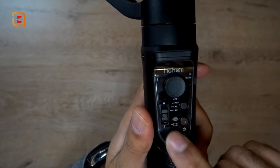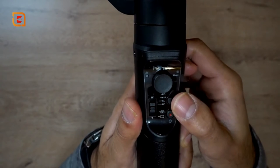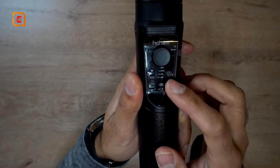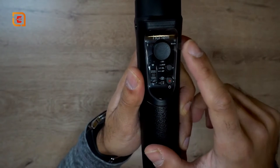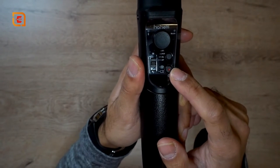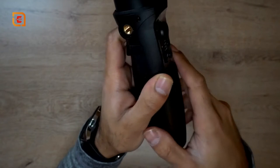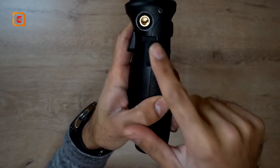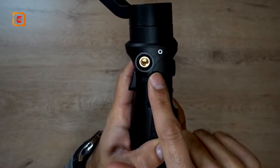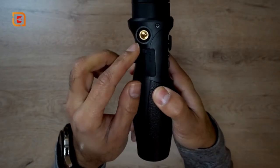To get to each mode, there are dots indicating which mode it is — four dots for the last one, a single dot for the first. You press the mode button the corresponding number of times and the mode light will indicate which mode you're in. For all lock mode, press it three times. You also use this button for camera and video recording, and hold it down to turn the gimbal on and off. On the left-hand side there's a screw port to mount accessories like an external light or microphone.